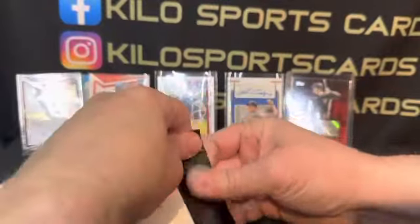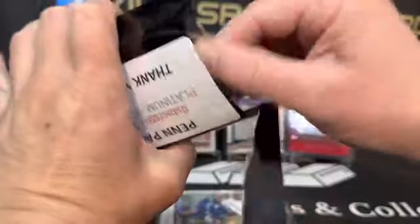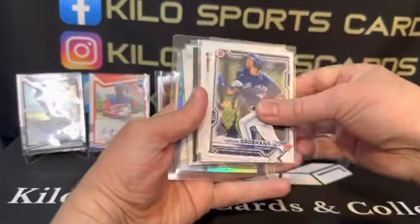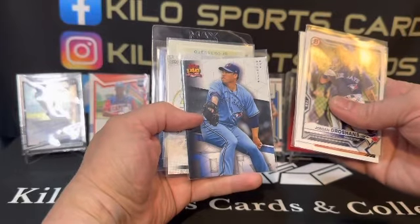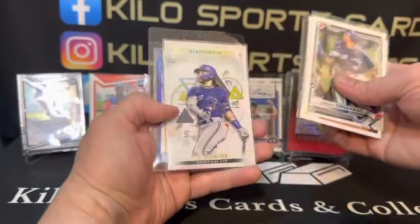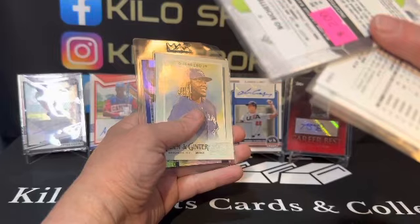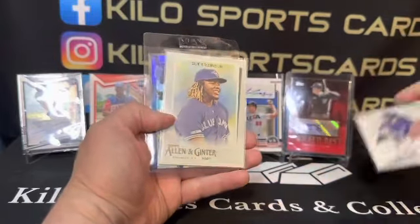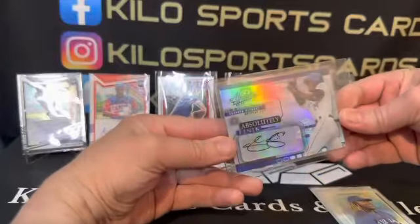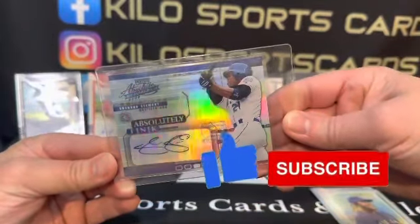Alright, and then the thank you pack. We got Jordan Groshans, Nate Pearson, George Springer, Ryu — I can never say his name so I'm just calling him Ryu — there's a nice Bobachette from Inception, a 2022 card. And a nice Vladdy. And then a Shannon Stewart Absolutely Inks auto from 2022 — that's pretty cool.